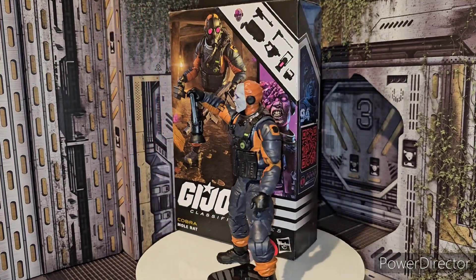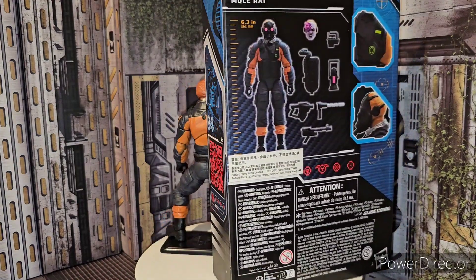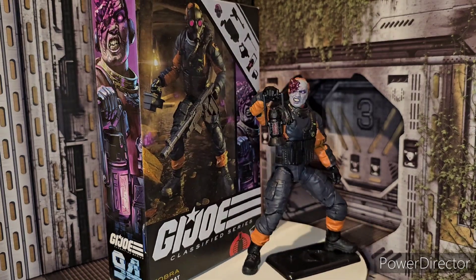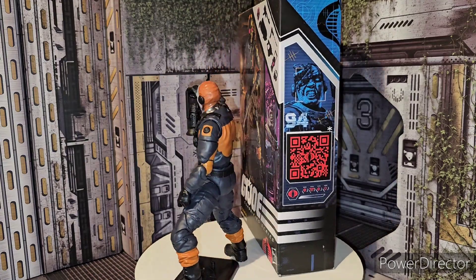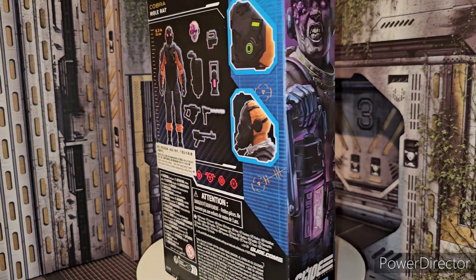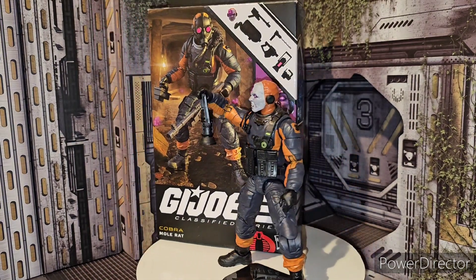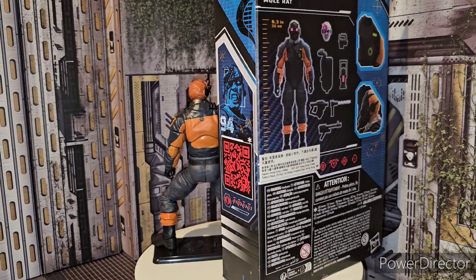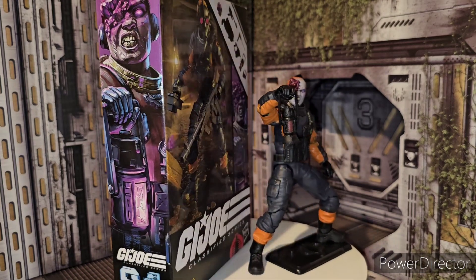Alright, ladies and gentlemen, here is the G.I. Joe Classified series Cobra Mole Rat out of his packaging. Definitely looking really good. He's a definitely anticipated figure to grab here because he gets that infection on his face — it's like crystals or something messing him up, turning him into an undead zombie. The Mole Rat looks really, really good. It kind of reminds you of dark energon really messing up his body from exposure, because the crystal is pinkish-purple, giving you that dark energon vibe, which is pretty badass.